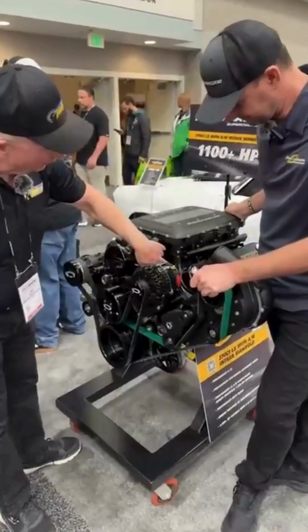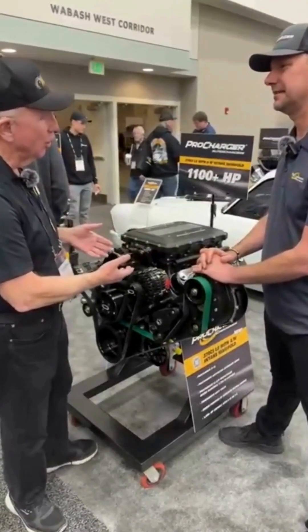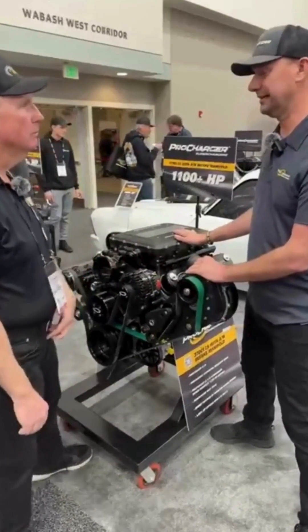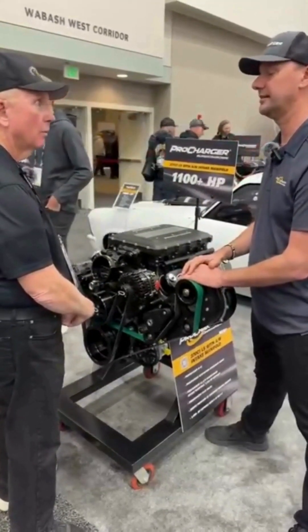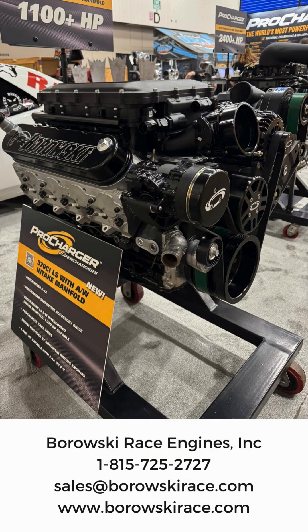What we have here is the 3D printed version because it's not yet commercial. With development you never really know, but the goal for commercial availability is late spring. The LT version is available now. Whether all-out race, road and track, or street performance, give us a call at 815-725-2727 to order a ProCharged LS, LT, or Big Block Chevy for your ride.